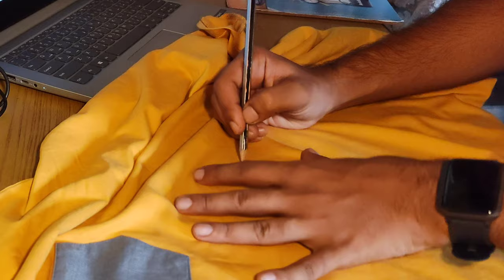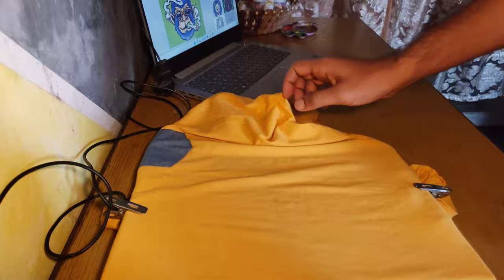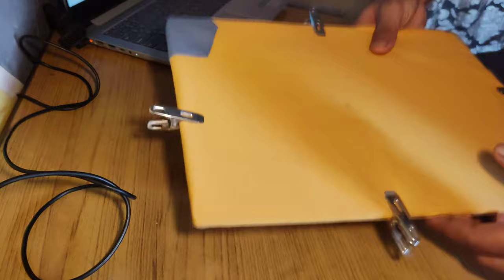Next, find the midpoint of the t-shirt — I'll tell you later why I did this. Make the marking well. Next, insert the cardboard inside the t-shirt in the area where we are going to paint, and also put on the clips. The t-shirt fabric is usually stretchable, and if you don't put the clips on, it will be very difficult to paint on the surface.